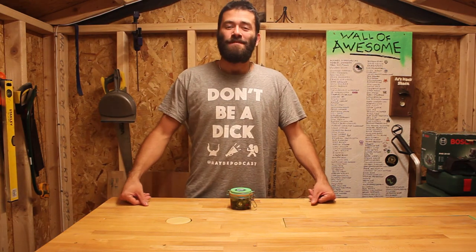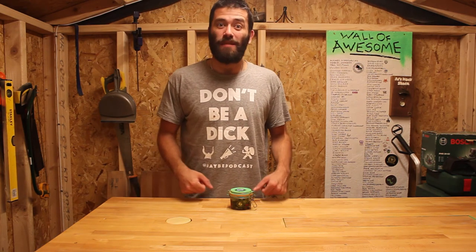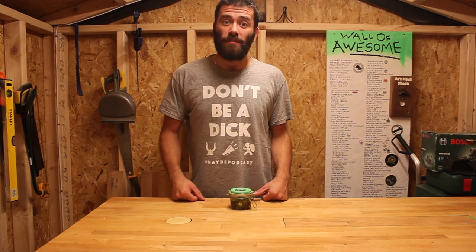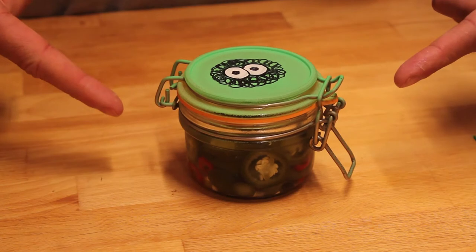Hey everyone, welcome back to the Hack Shack. I really wanted to have a go at making table saw tacos and then I realized that I don't have a table saw. So this time we're going to be making Hackbench jalapenos. Let's get started.